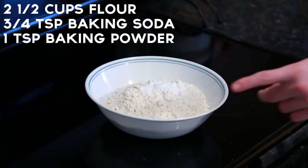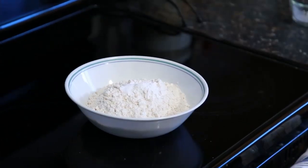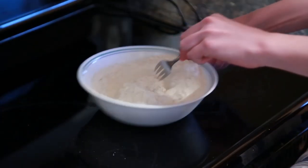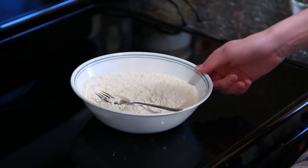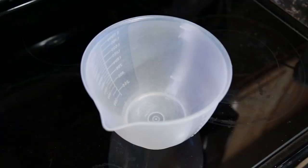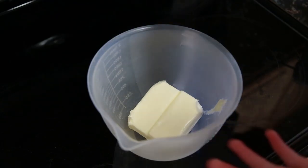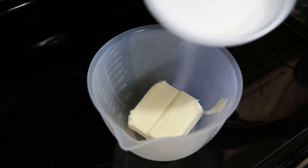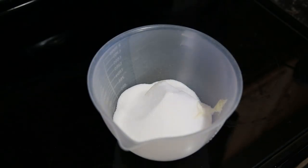The first thing you're going to want to do is preheat your oven to 350 degrees. In a medium bowl, combine two and a half cups of flour, three quarters teaspoon of baking soda, and one teaspoon of baking powder. Now you're just going to want to give this a whisk. Okay, that's about as mixed as I'm going to get, so now you're just going to set this bowl aside.